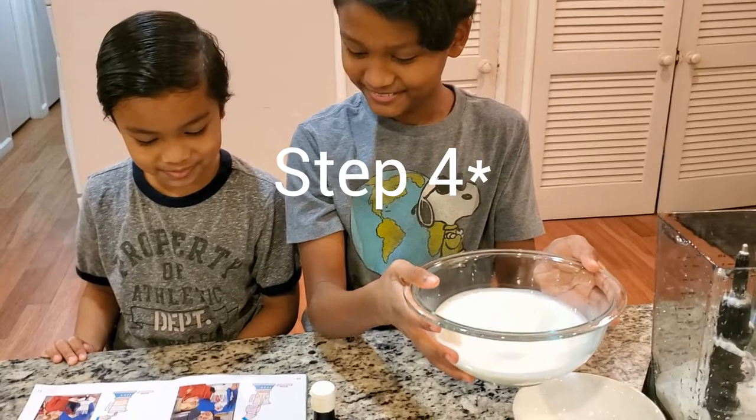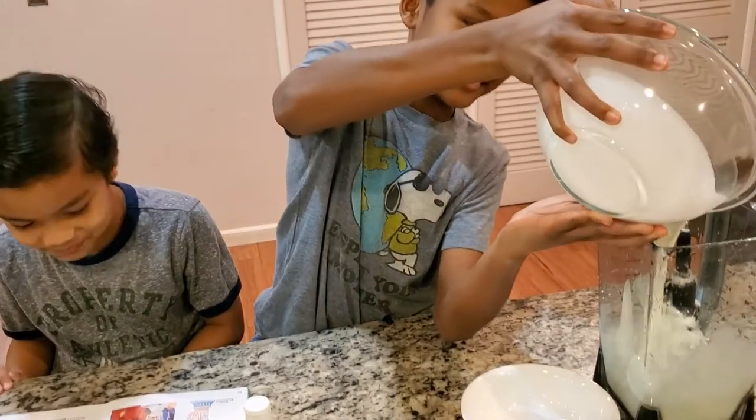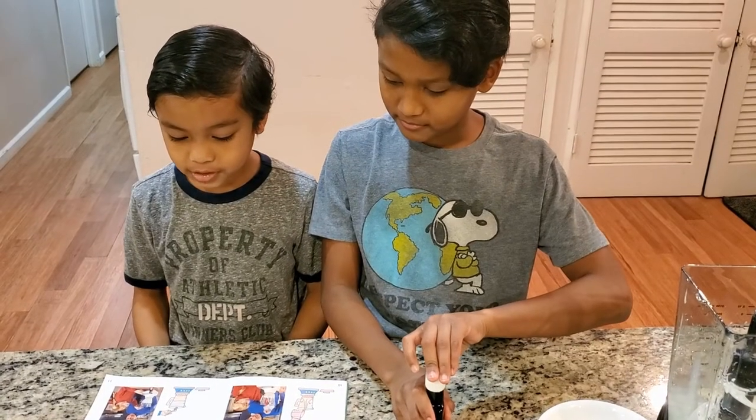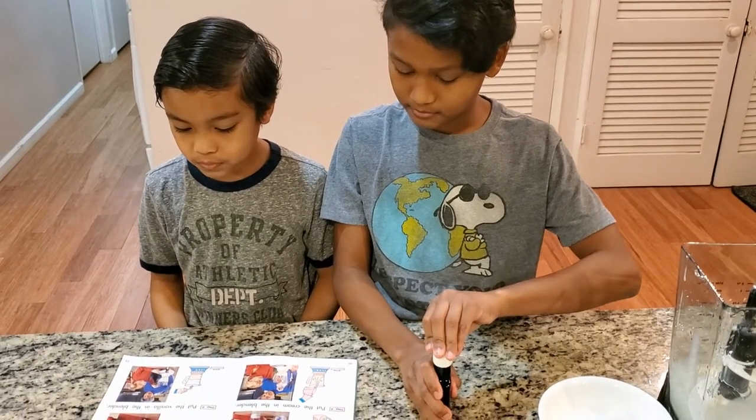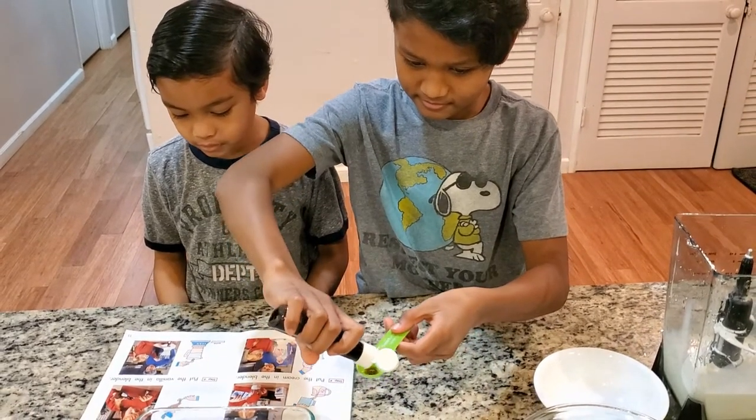Put the cream in the blender. Step five: take one teaspoon of vanilla. Put the vanilla in the blender.